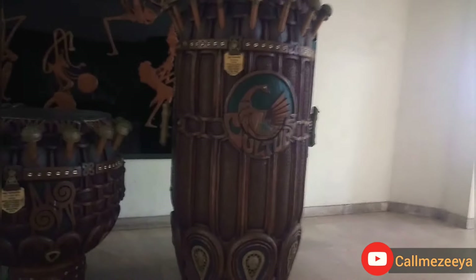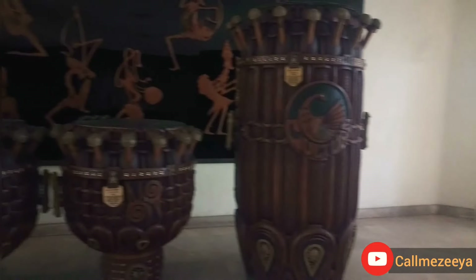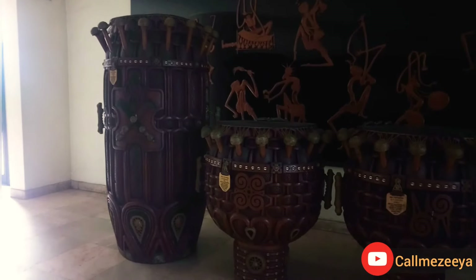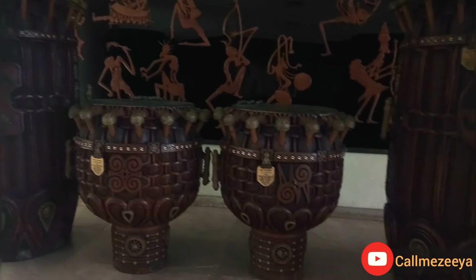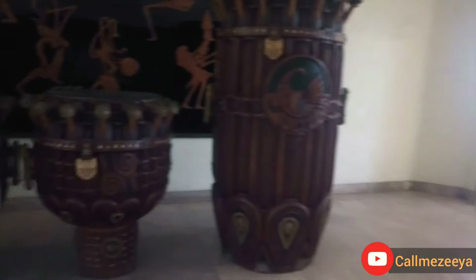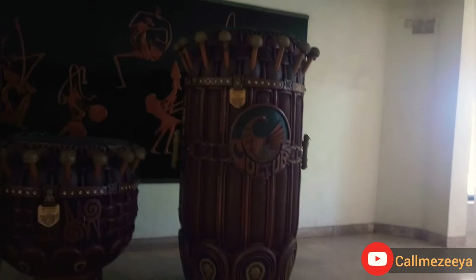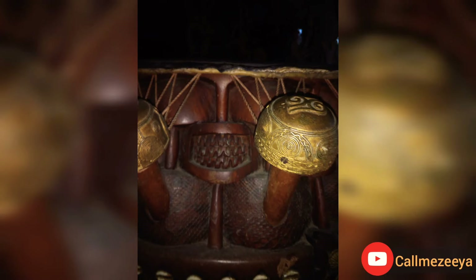Very detailed — you could see the work is neat. Honestly, I'm not an artisan, but you can see how neat the work is. I have never seen this before and I just thought I should share it here on social media. These are Ghanaian drums made in Ghana, and these are signs and symbols of our culture.